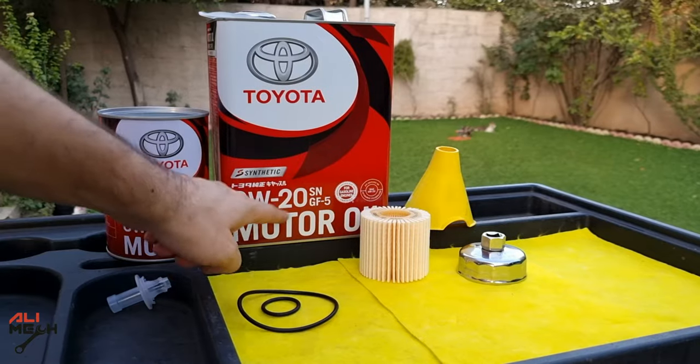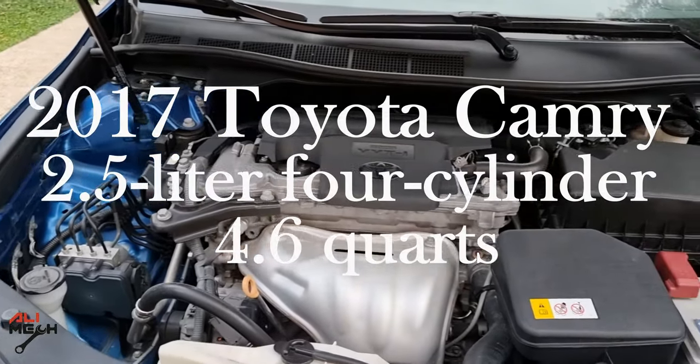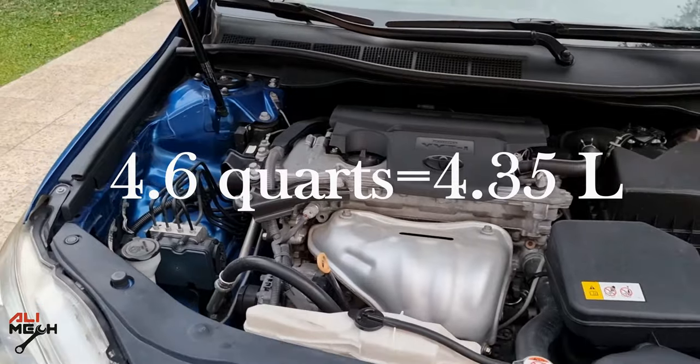We're going to need 4 liters of 0W20 synthetic or fully synthetic oil and 1 liter of the same viscosity. This 2.5 liter 4-cylinder engine needs 4.6 quarts, which equals 4 liters and 350 milliliters of engine oil.